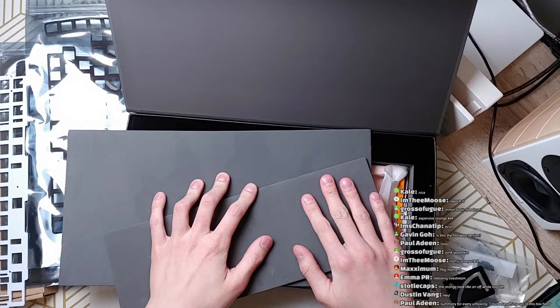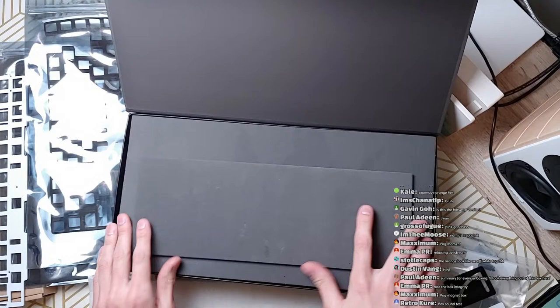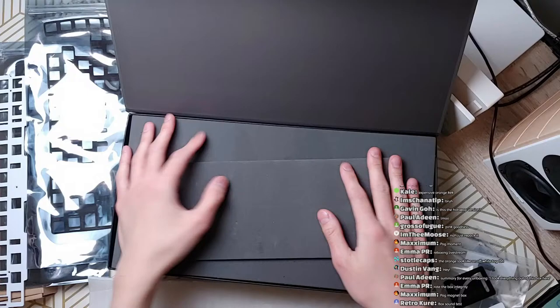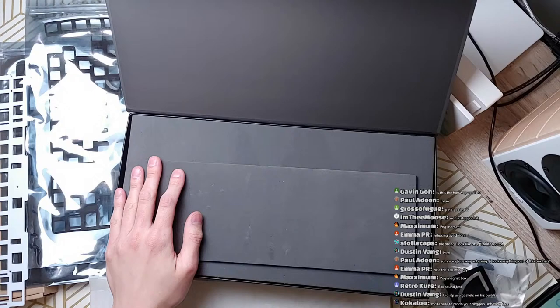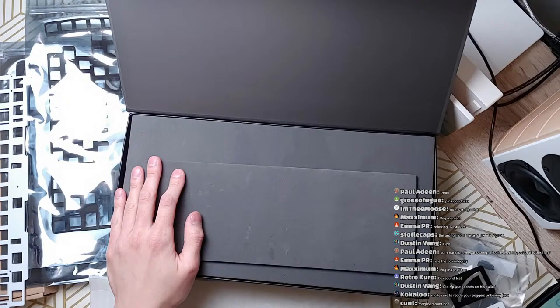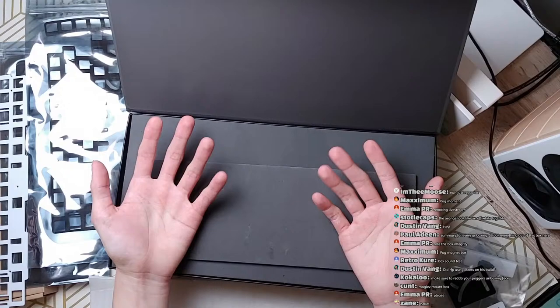Hello everyone. I'm not going to repack it — there will be cuts. So this is the KBDFans D65. This was paid in full by me; I waited in line just like everyone else. KBDFans has no idea this was coming to me. This is also my first stream with a camera, so as you can see it is extremely rough.